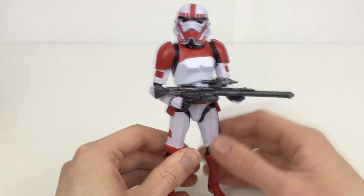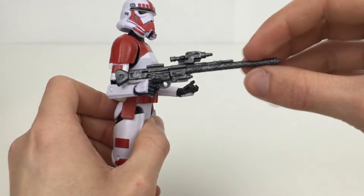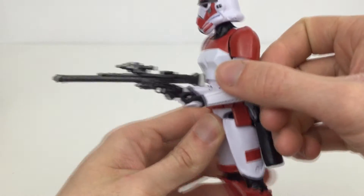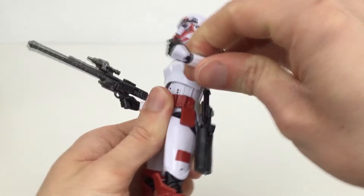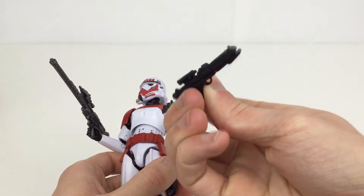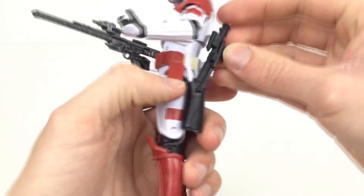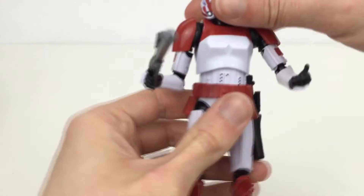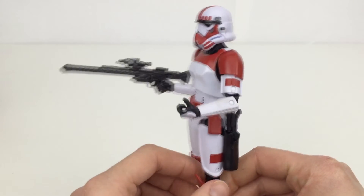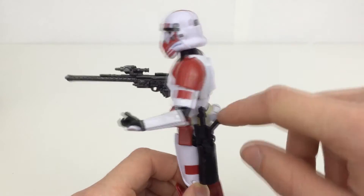We don't usually see them painted as anything other than Shadow Troopers and stuff, so it does look pretty nice. It comes with the same accessories as the regular releases — you have the longer blaster here, which actually has a little bit more silver on it than we normally get, and then we have the regular blaster which is all black without the little silver bit, like we had with the Han Solo figure. You can see the nice paint job with red everywhere.